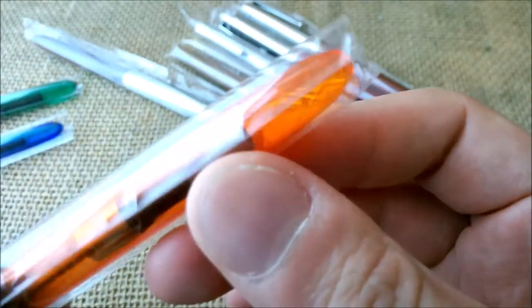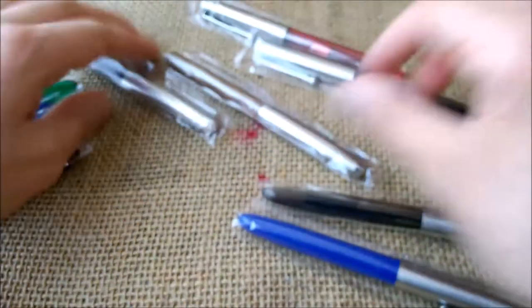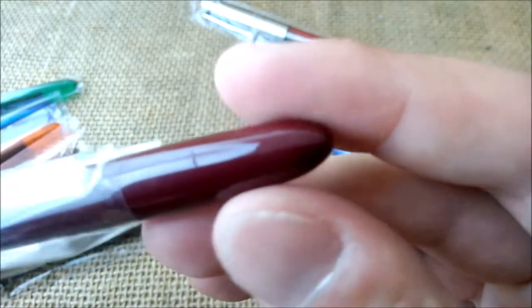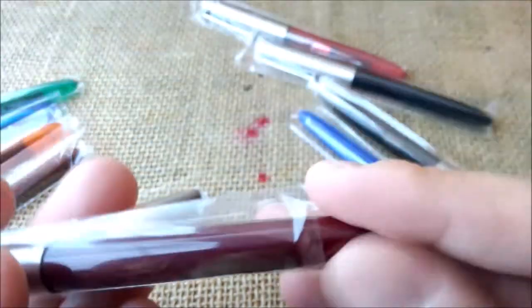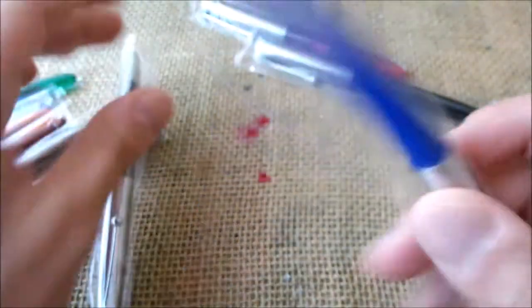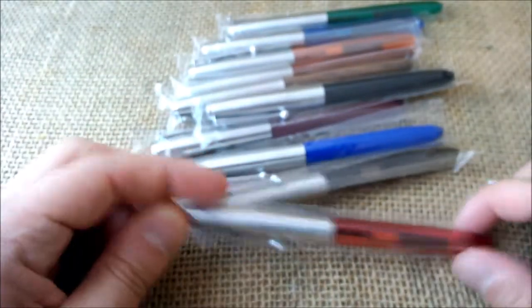I'm showing the bottom because this is where you can better see the color transparency. There is a wooden one — and I think there are two or three — yes, this is another wooden pen. And this is a plastic one, so there are just two wooden pens. There is also a transparent smoke gray, a solid blue, a solid black, and a transparent red. All of them come with converters.